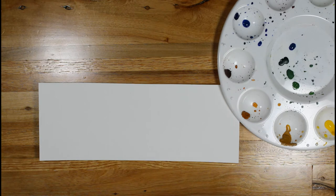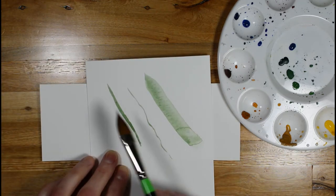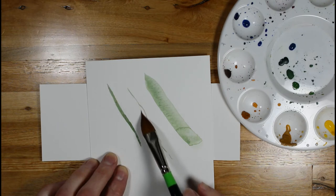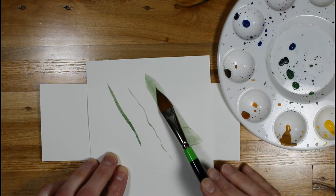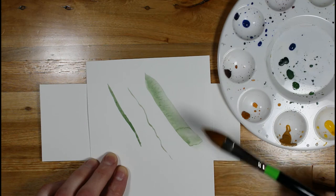As you can see, I made a little sample here of the different types of lines. This would be the narrow edge, this would be the fine tip, and then if I lay it down and use a broad stroke, I can get those three types of strokes from this brush alone.